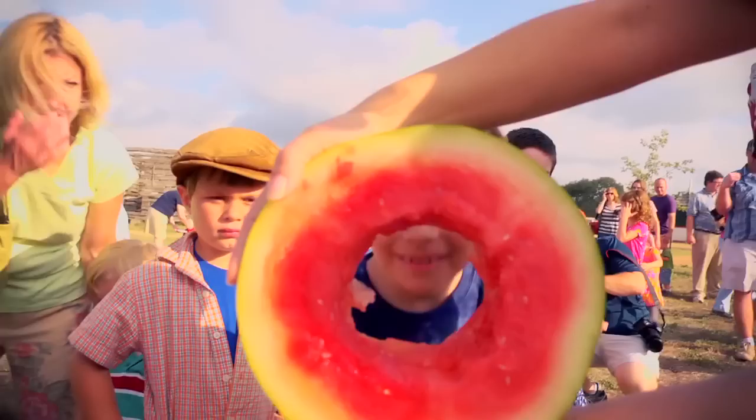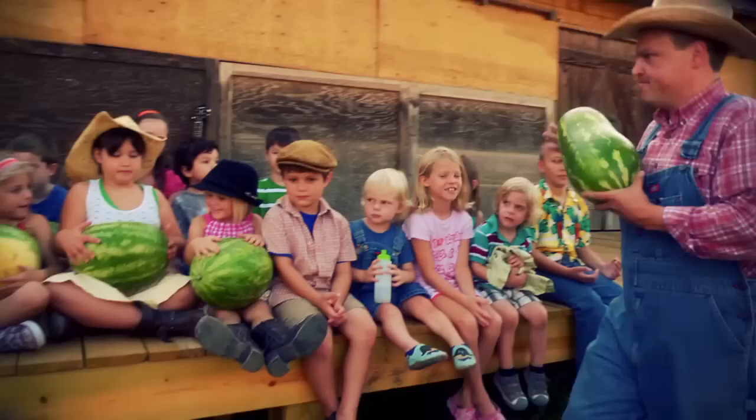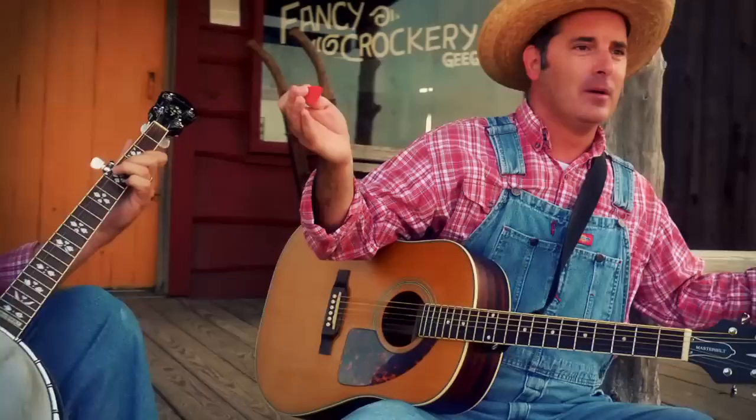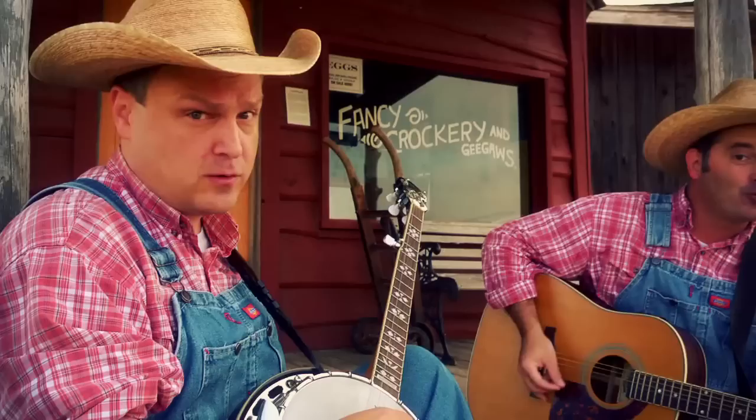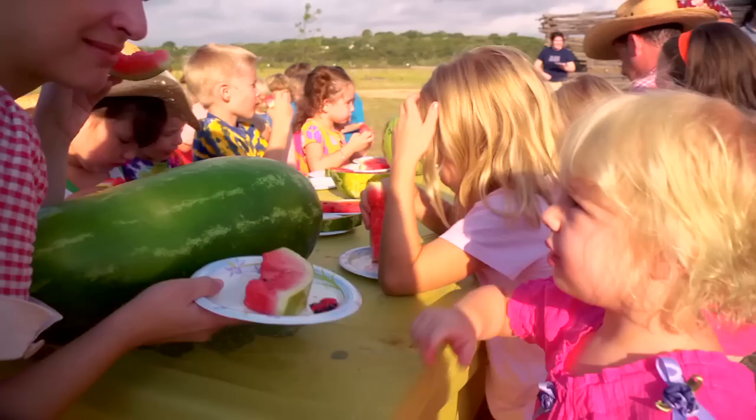W-A-T-E-R-M-E-L-O-N, watermelon! And now it's time to count the watermelon seeds: 1, 2, 3, 4, 5, 6, 7, 8, 9, 10, watermelon! Now backwards: 10, 9, 8, 7, 6, 5, 4, 3, 2, 1, watermelon!